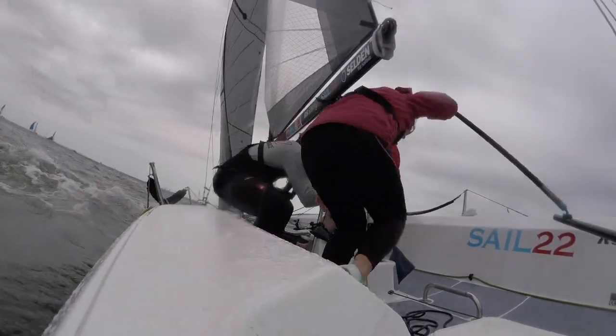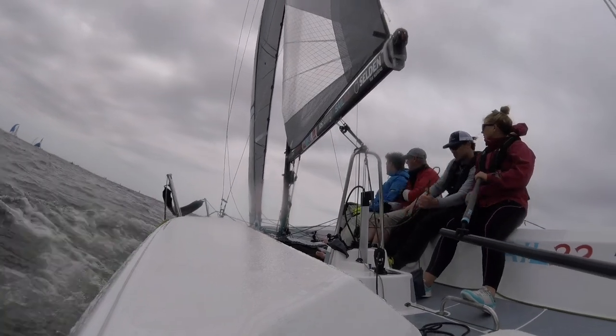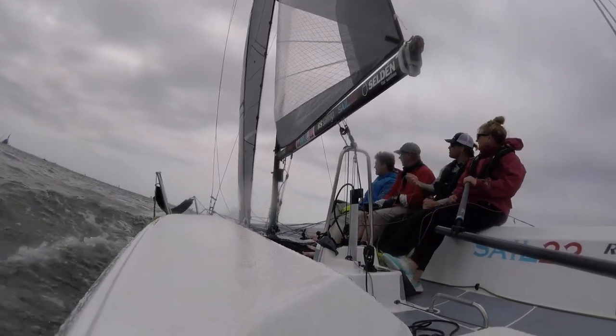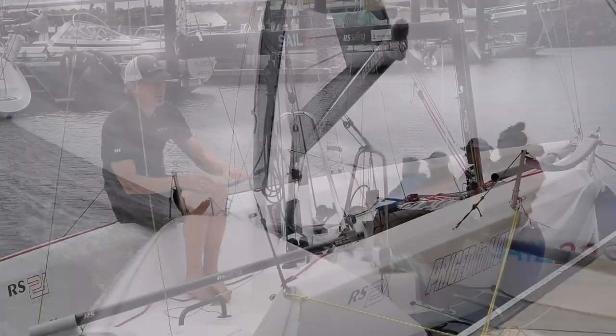When the breeze comes up, it's very much just pull the vang to the setting that you want for the sail shape you're after and play the main sheet. No more balancing the main sheet and traveler position — this keeps the boom pretty much on centerline.